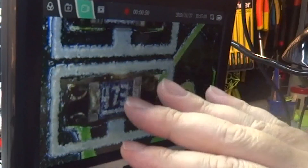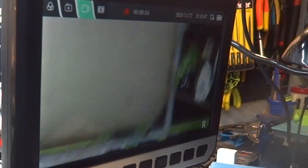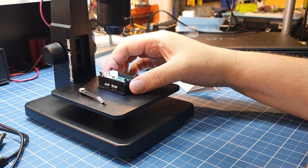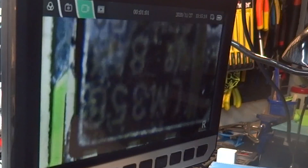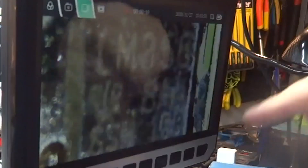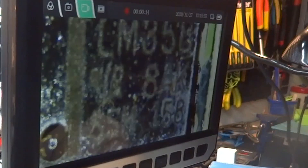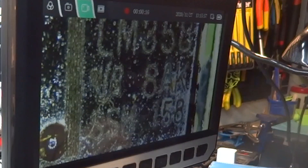Uma das coisas legais: digamos que eu não conseguisse ver um componente marcado como '473'. Vamos pegar um outro componente mais difícil de enxergar. Estou vendo aqui um LM358. O LM358 está de cabeça para baixo — o que faço? Aperto OK aqui e viro a imagem de ponta cabeça. Quando estou analisando isso é muito útil. Já consegui deixar bem nítido.